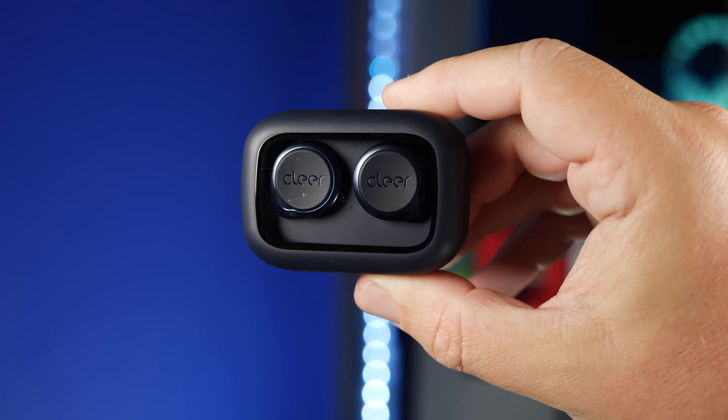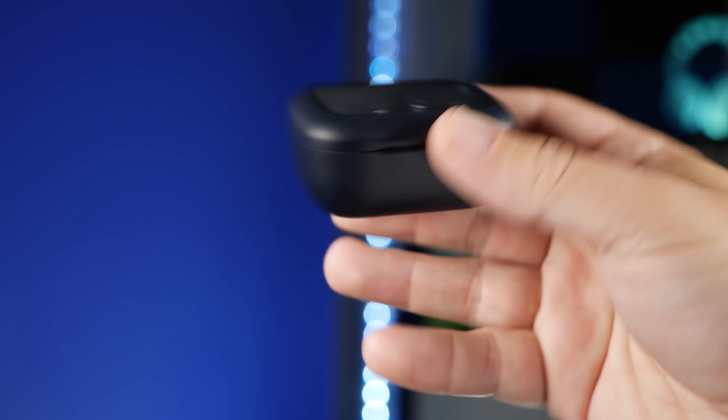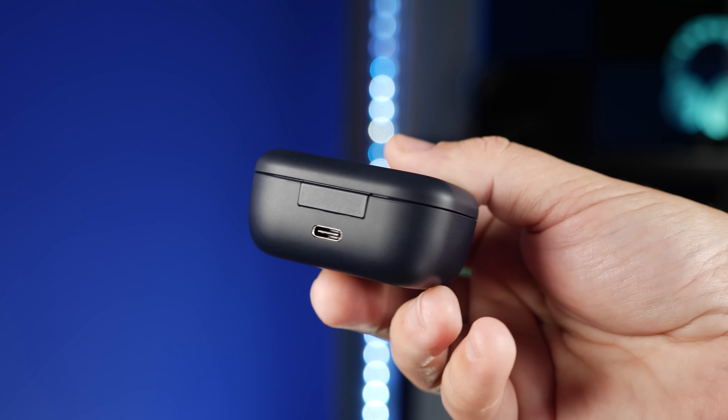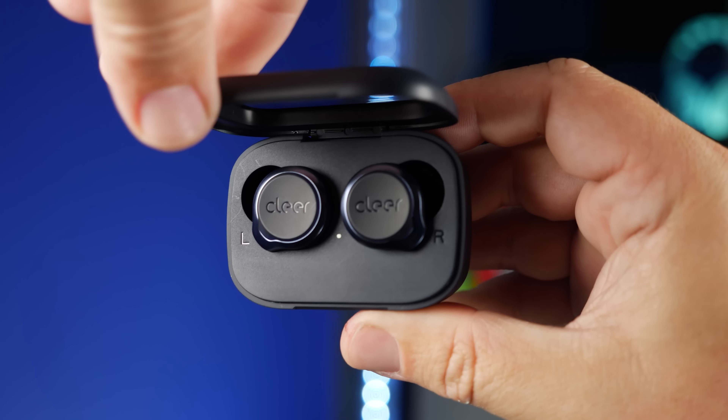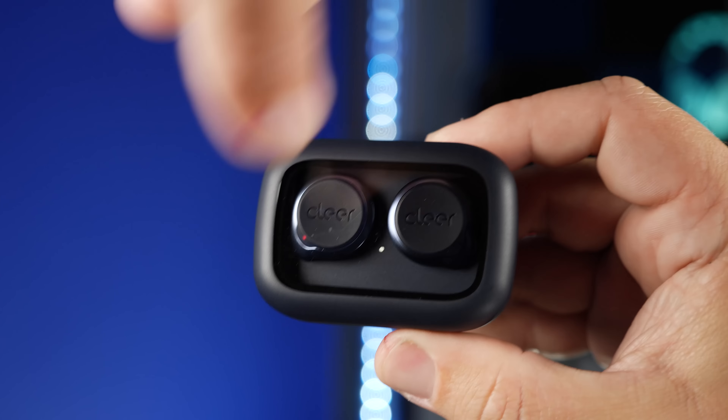The case keeps the same design with a clear top so you can see the earbuds through it. On the back is the USB-C input for charging, and the indicator light sits underneath the lid between both earbuds so you can gauge how much battery life is left.